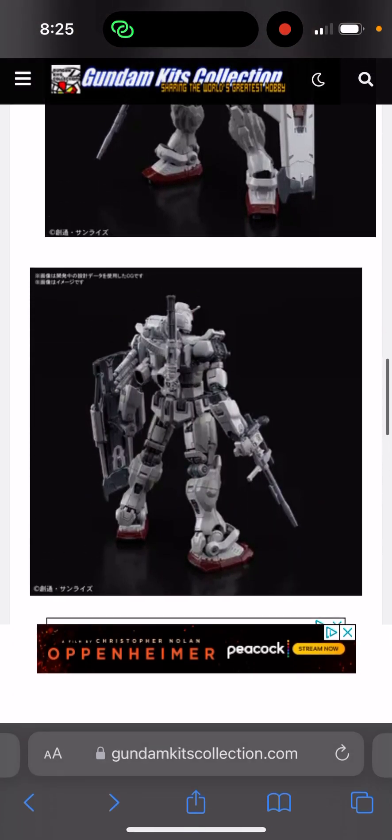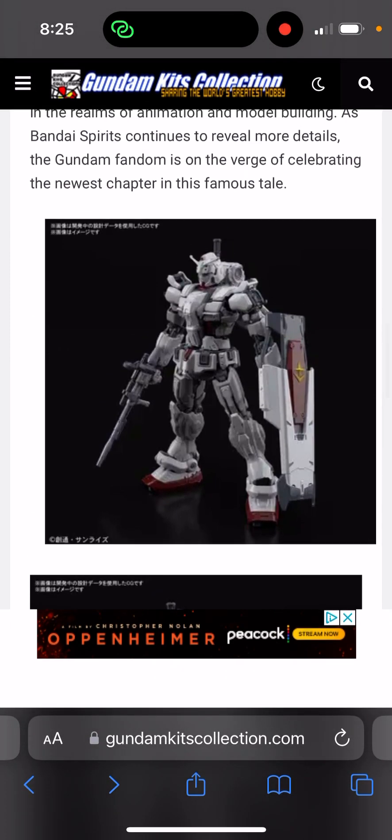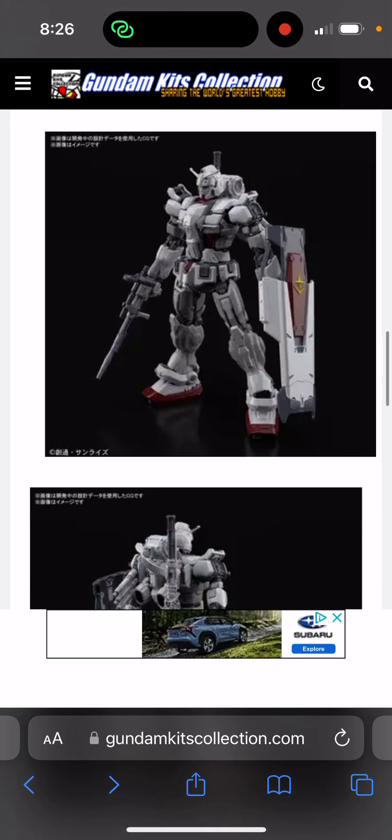It doesn't look quite like the Gundam Ground Type and it doesn't look quite like the RX-78. There are some elements that are part of the Gun Cannon - you can tell that from the beam rifle. It's a very unique beam rifle that really looks like something from the Gun Cannon. The shield also looks really nice.